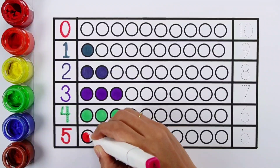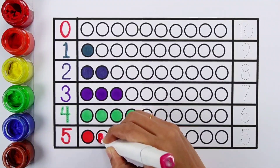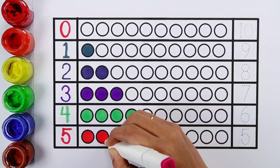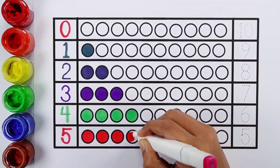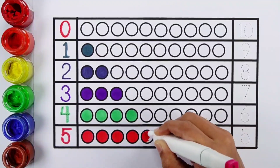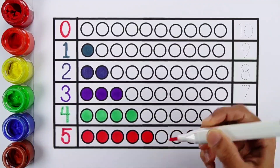Number five. One, two, three, four, five. Five balls.